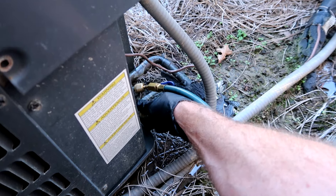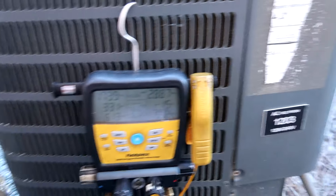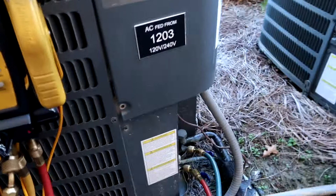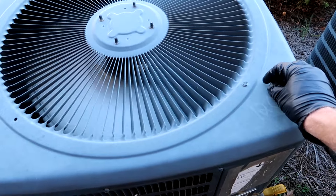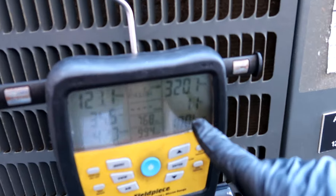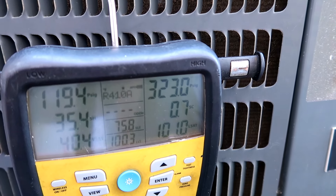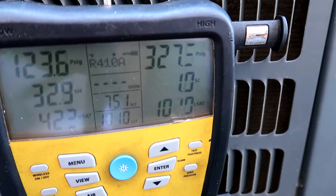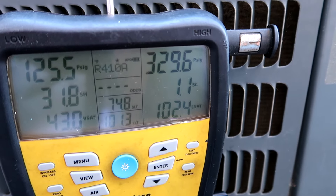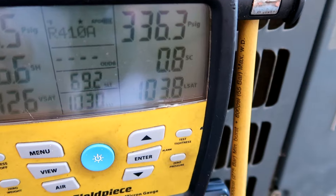Let me hook up here. Let the unit turn on — it's in a delay right now. There we go, it just came on. It's got a TXV so we'll have to charge by subcool. Get that up around 12. Let it run for a little bit and see what's up. It's been running for a few minutes and it's kind of sitting around one degree subcool.